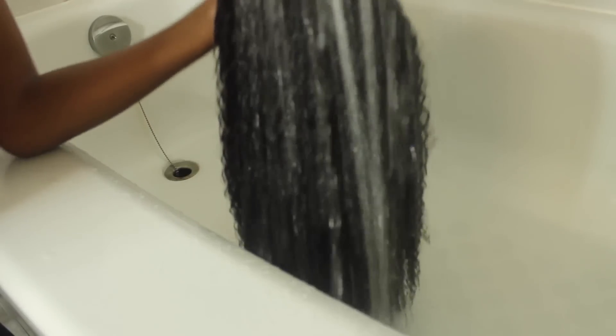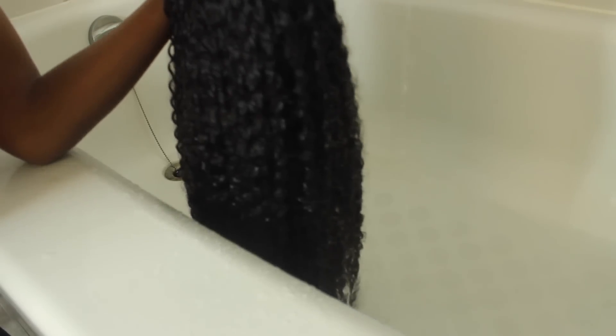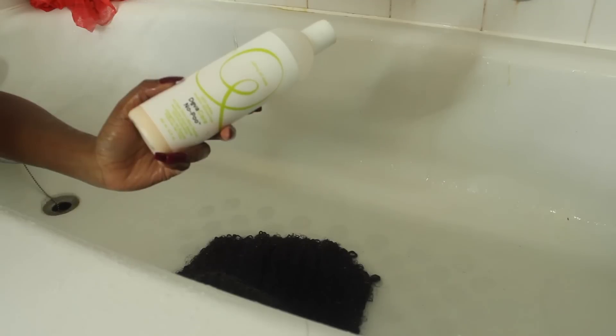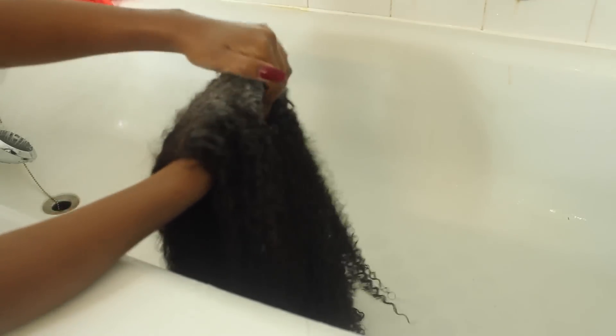First thing I'm gonna do is soak this hair — I'm gonna make sure it is soaking wet. I'm basically treating this hair like I would my own natural hair, so it's always best to do any styling when the hair is soaking wet. Since the hair is so dirty, I'm applying my Diva Care no-poo co-wash. I love this co-wash, I use it on my own hair all the time — it's my absolute favorite. I'm just scrubbing that onto the roots.